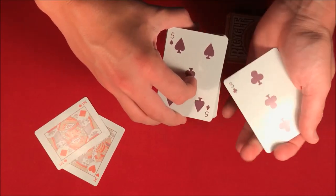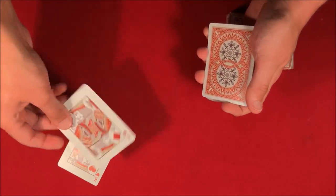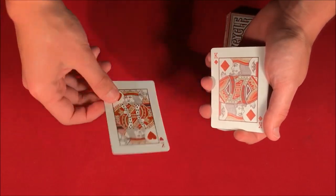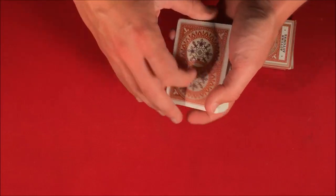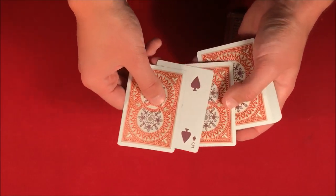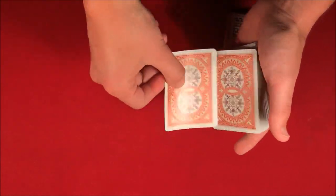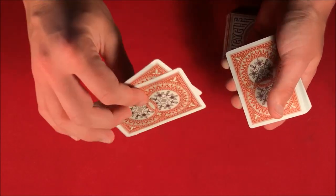You tell them to go ahead and remember the five of spades, and you're going to use the two red kings to help find their card. You take one king, take another — you can see there's nothing in between them — flip the cards over, give the deck a shake, and one card actually appears in between the two red kings. Then flip the kings over again, give the deck another shake, and the card vanishes.